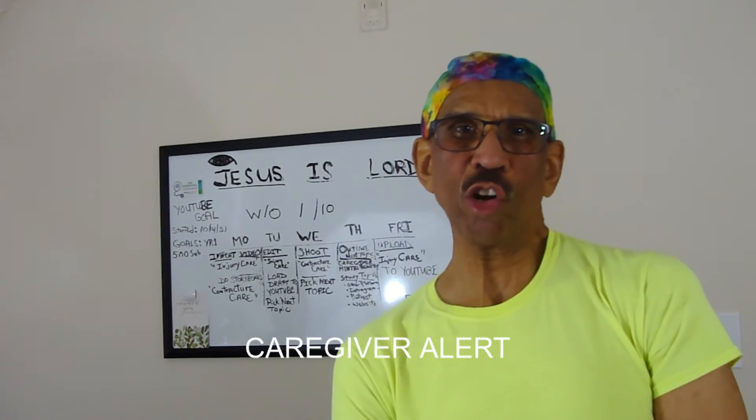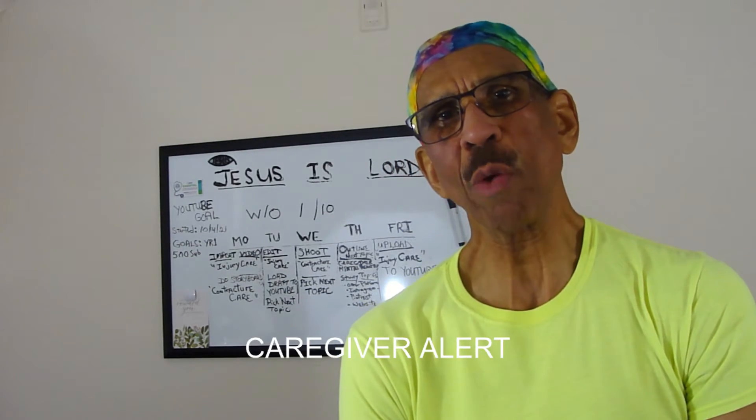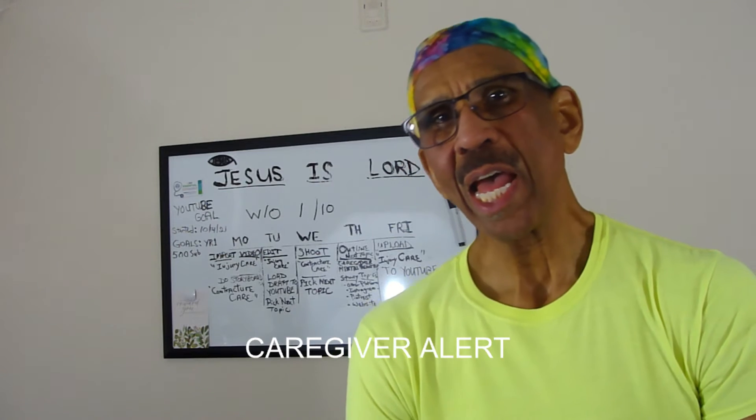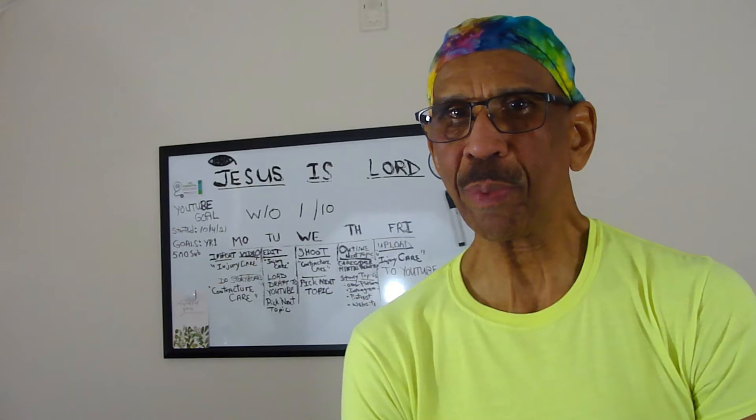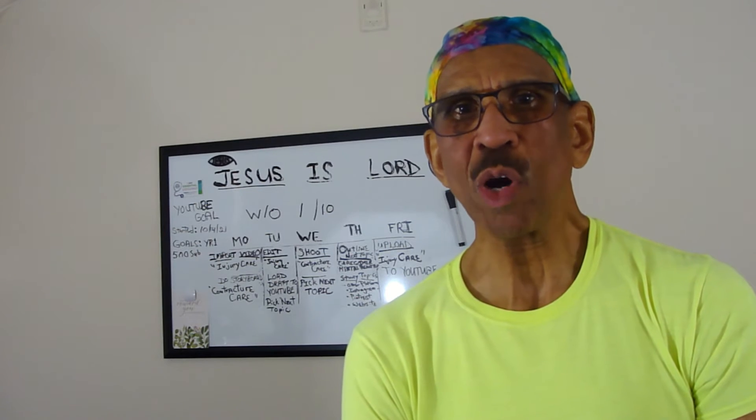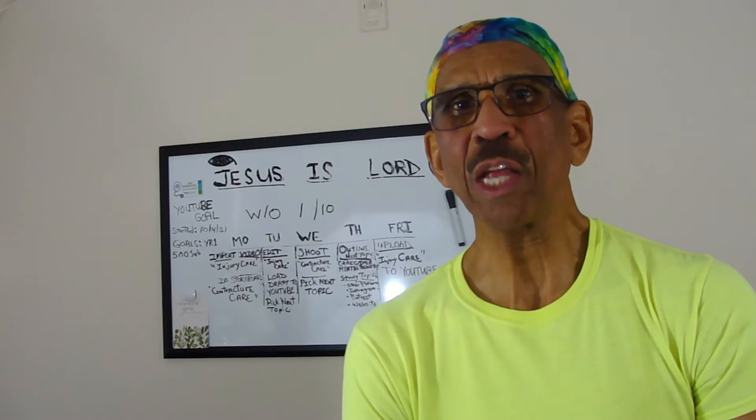Our caregiver alert today begins with what we talked about last time, and that was injuries. The alert is reminding you to not judge someone else's pain. That loved one, that person you're taking care of — please don't judge. Be an encourager. That's our caregiver alert today.